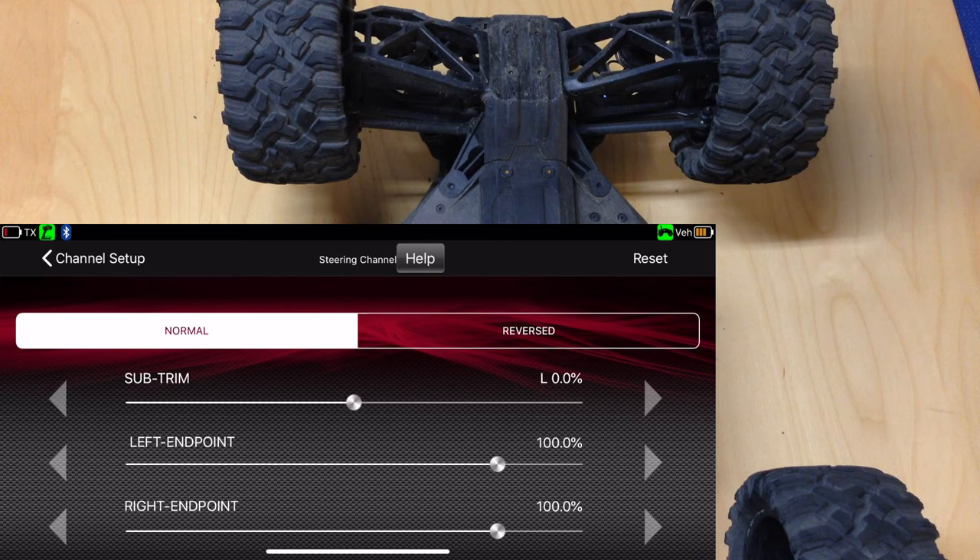That's pretty much it — how to calibrate your Traxxas out of the box using the Traxxas Link. It's a lot easier if you get the app and hook it up to your phone; well worth buying. This should actually help protect your servo because it's not over-extending, and it also gets you full steering throw on both sides so you're getting maximum steering. I hope you enjoyed this video — please like, share, subscribe, hit the notifications button, look for more videos soon, and thanks for watching.